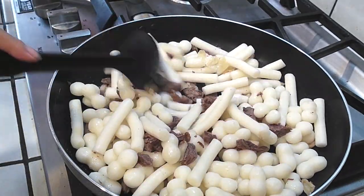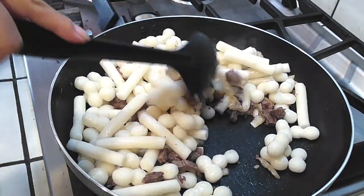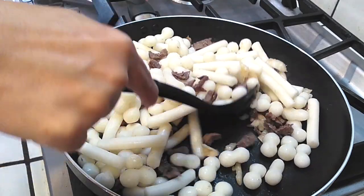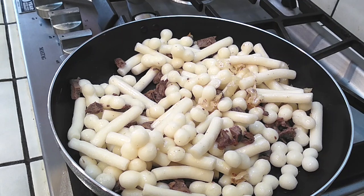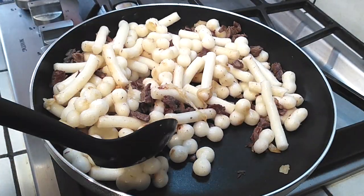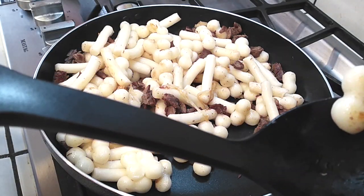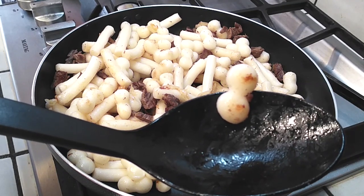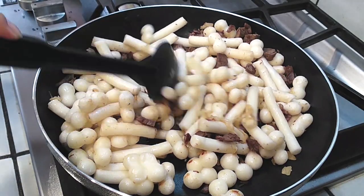We're going to let this cook on the pan for about five minutes, stirring occasionally to make sure nothing sticks. After five minutes, you won't see much oil left in the pan because it'll be absorbed by the rice cakes, beef, and kimchi. You can see it's dried up a little and slightly toasted — I think it helps with the texture. It's not necessary, but I like it this way.